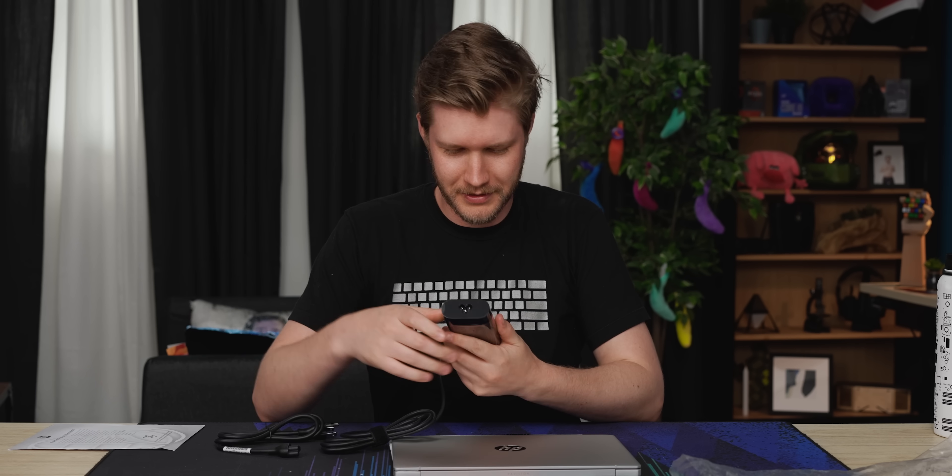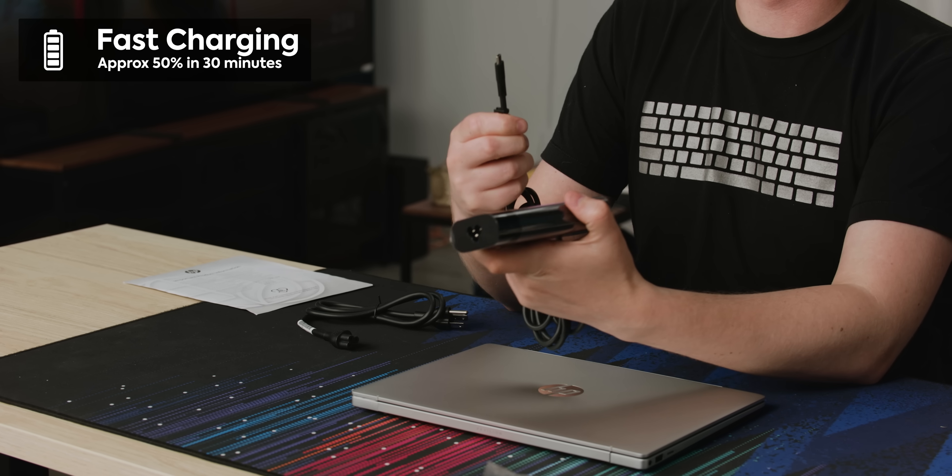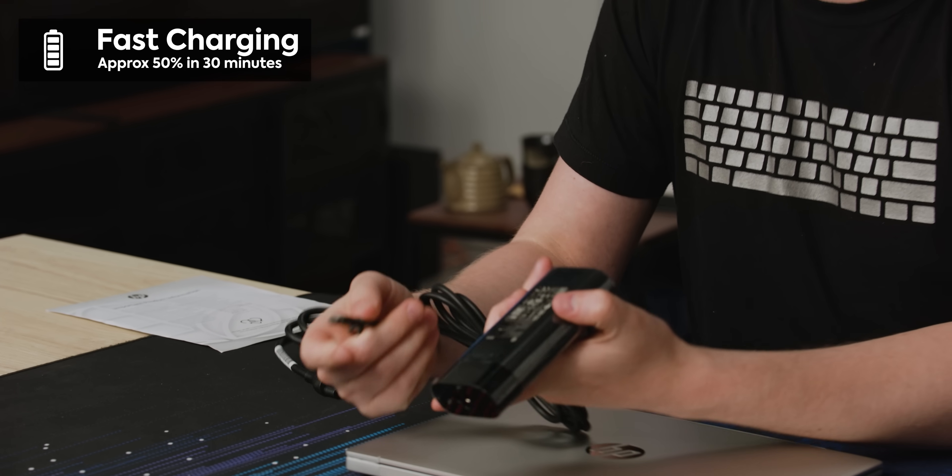We have a power cord — yours probably won't come on the floor though. It's a 90 watt charger and it is USB Type-C. Love to see it.